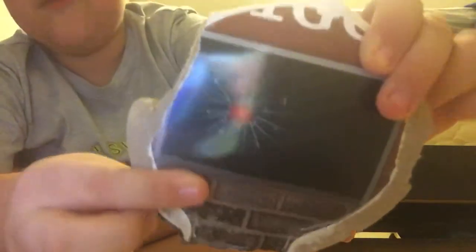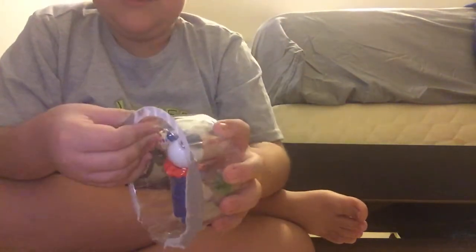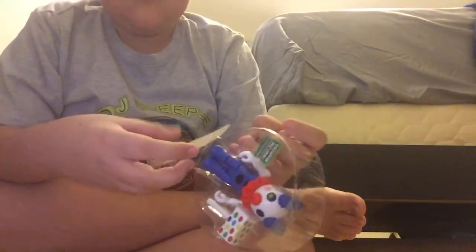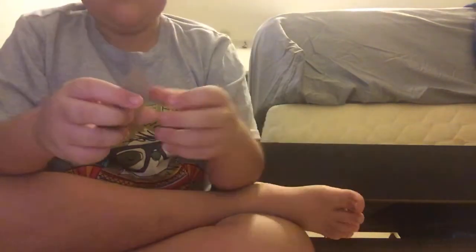I think I got it! There's a picture of a broken glass and a red glowing eye on the packaging.